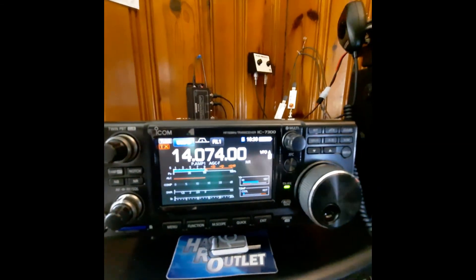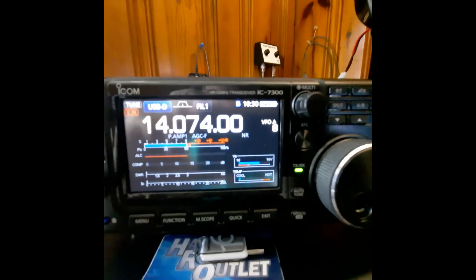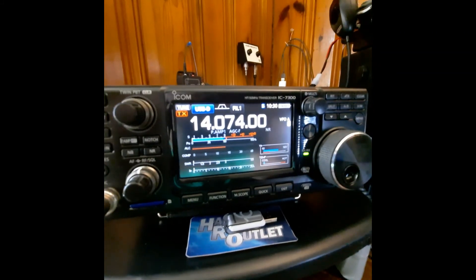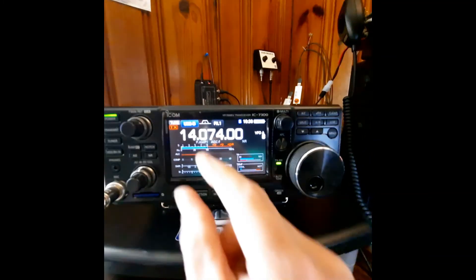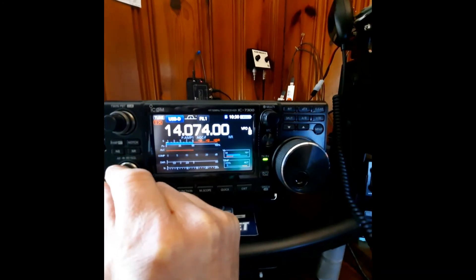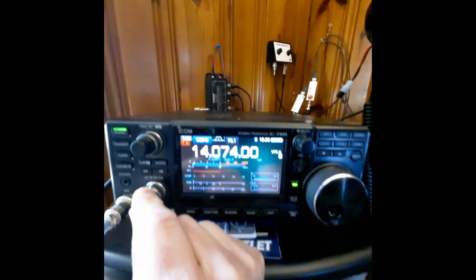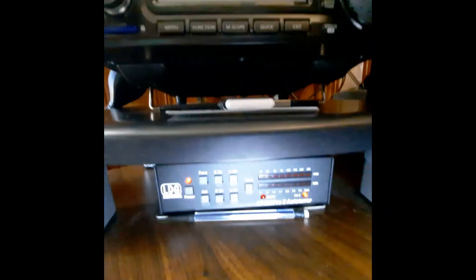This is my HF rig — this is the IC 7300, and it has a nice display. It's running 20-meter FT8 right now. And that's FT8. Underneath is my new tuner — it's an LDG 80-200 Pro auto tuner.